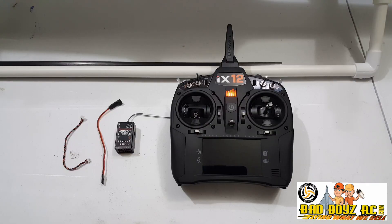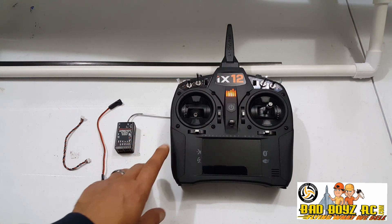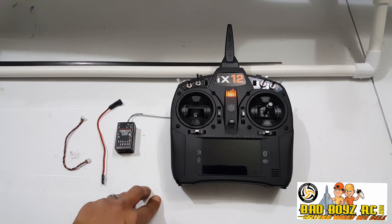Welcome. Today we will be going over setting up the telemetry with the Spectrum iX12 transmitter. The steps will be the same for all Spectrum transmitters. Just take note that the E-Series Spectrum DX8E and DX6E are incapable of doing this.